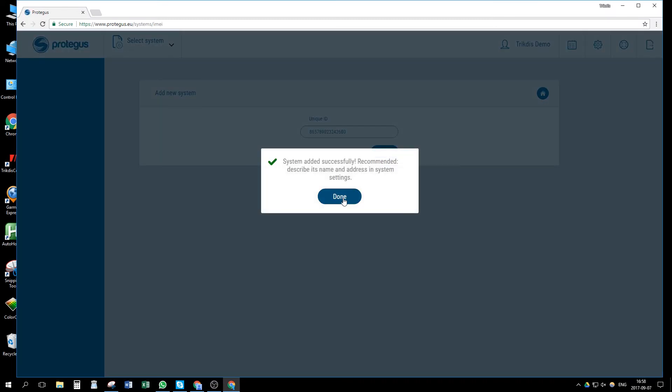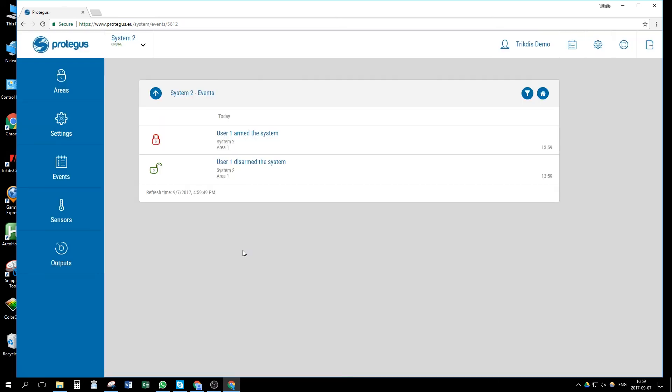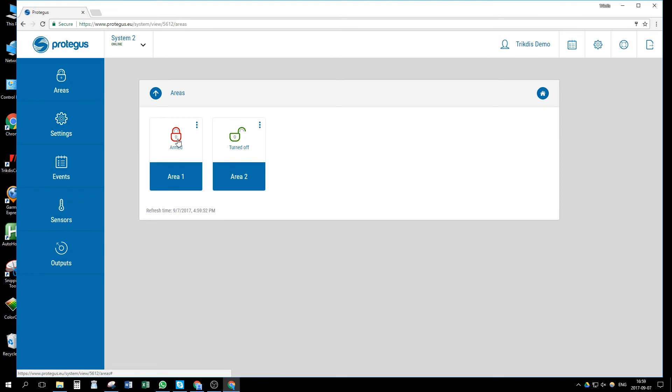Once the system is added, we can test our installation. In the events window, we can see the first incoming events. Arm or disarm the system locally with the keypad to receive them. In the area window, we can press on an area and arm or disarm the system.